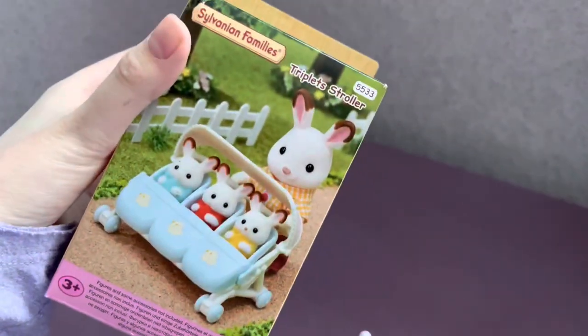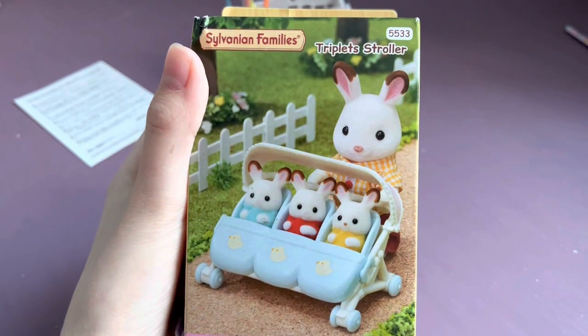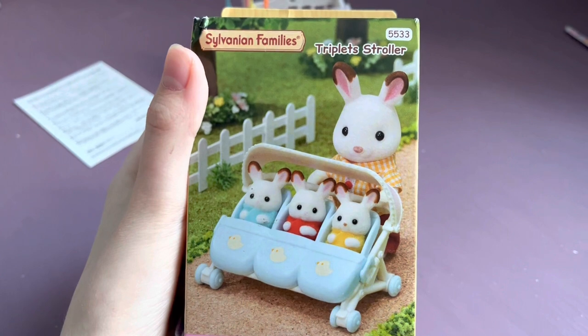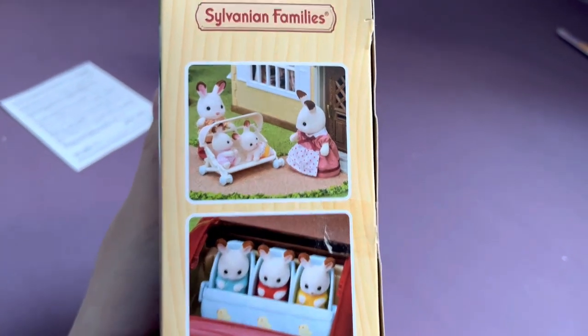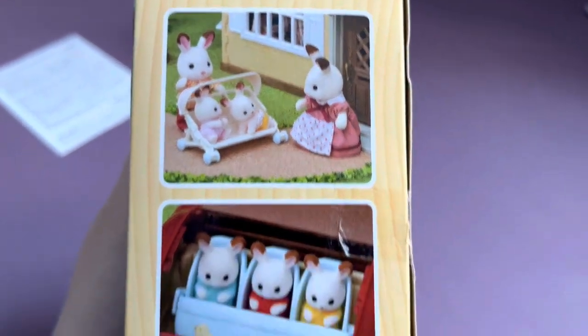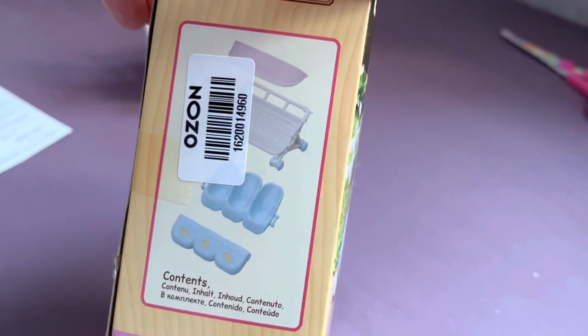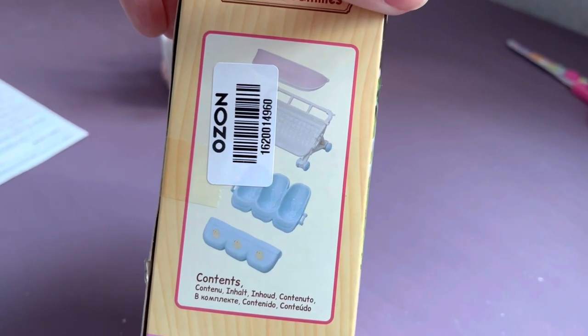Now I'm going to open the triplet stroller. The cover shows the stroller itself with the chocolate rabbit triplets walking with their father. There's also an option to use the stroller for twins as shown in the top picture, and it could also be used as a car seat for triplets. Here are all the components of the set: the frame, the visor, seats and covers.